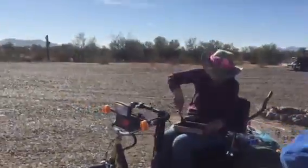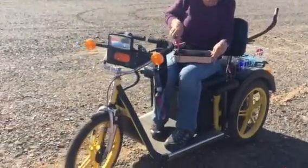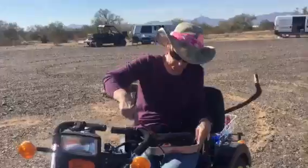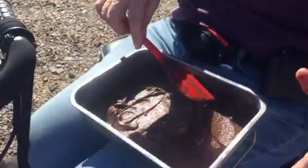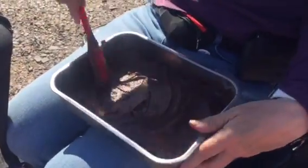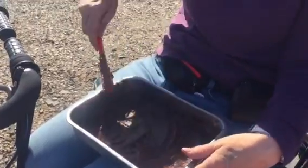We're roughing it at RTR. Look at this cool bike and what she's concocting here - Duncan Hines new gluten-free brownies, also soy free and dairy free. Are we ready? How are we cooking this? In a solar oven!